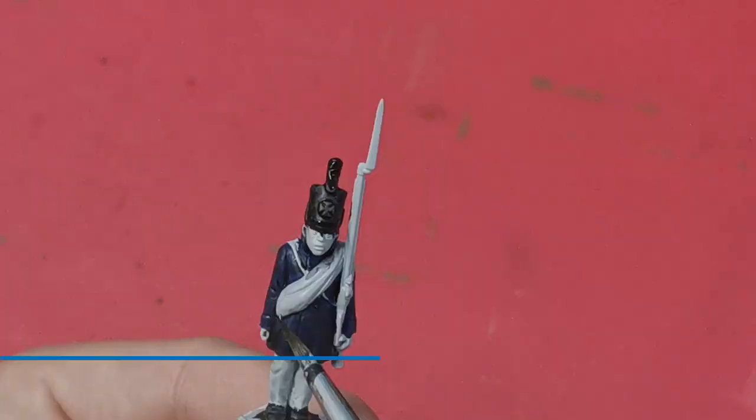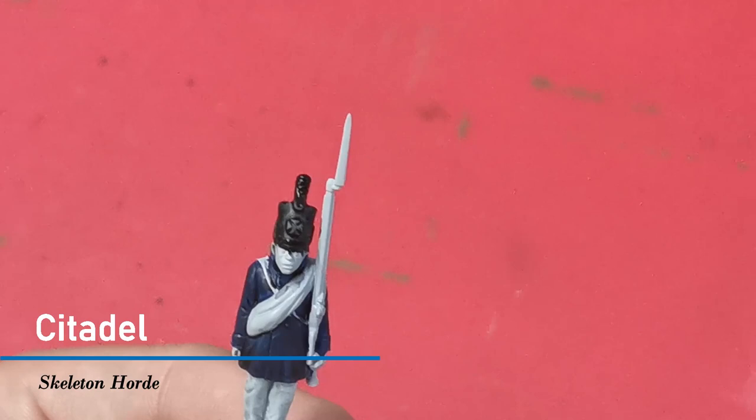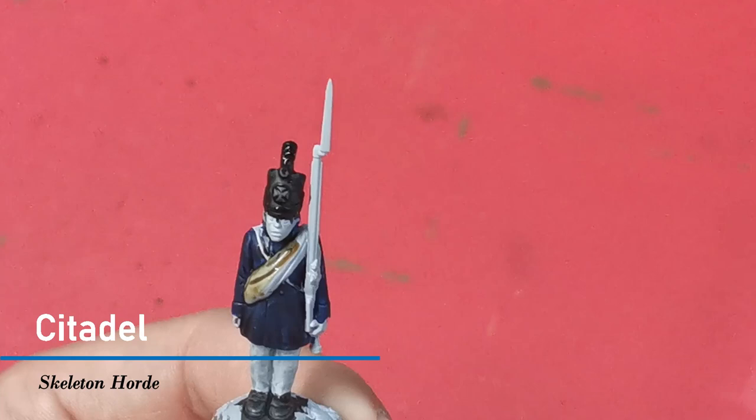Some of the models have a wrap around them which would be used for protection, so I'm going to paint this with Skeleton Horde and I'm going to put a couple of coats of this on just to get a nice rich colour.